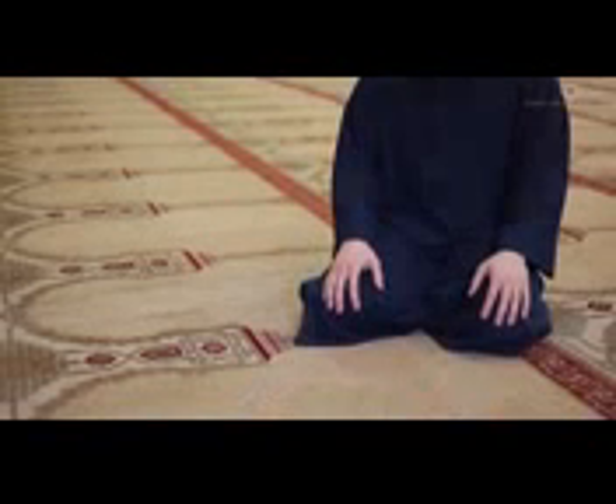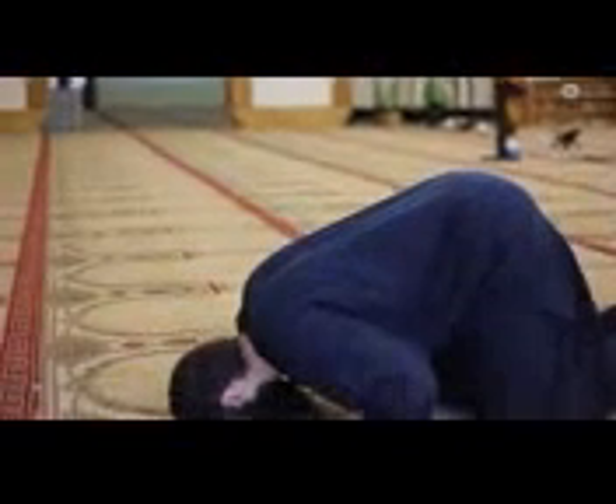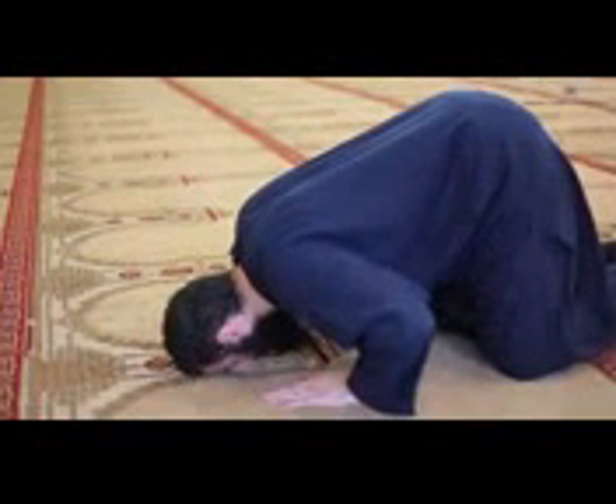Coming up from sujood, one will place his hands on his knees and say: Rabbi ghfir li — 'Oh Allah, forgive me.' Then he will proceed to make sujood a second time, saying Allahu Akbar, then Subhana Rabbi Al-A'la, and then Allahu Akbar when rising.